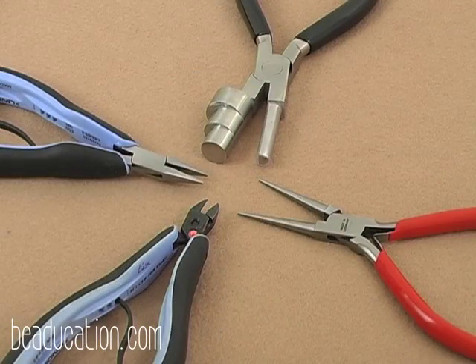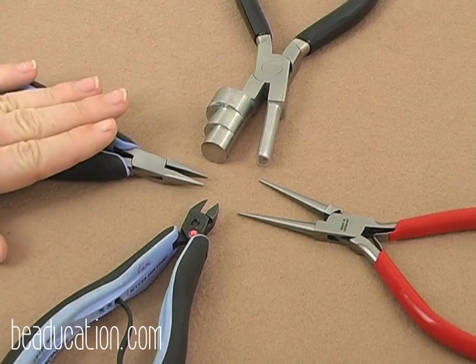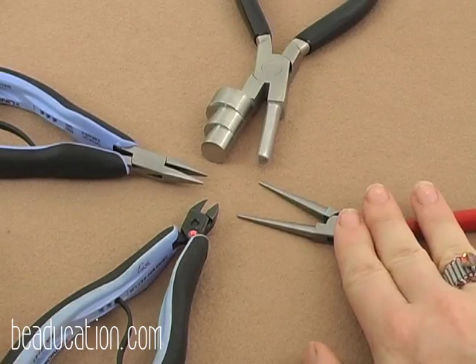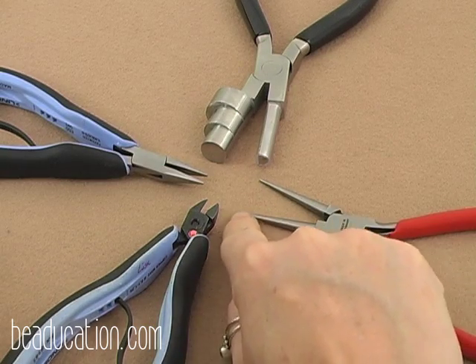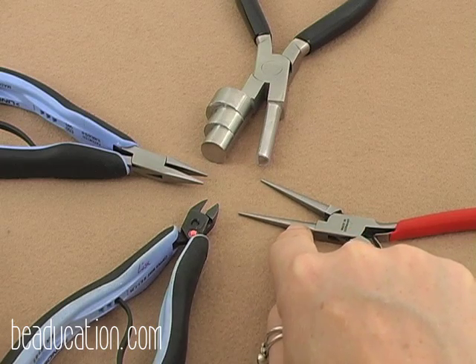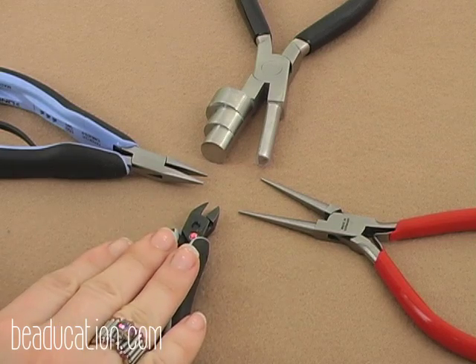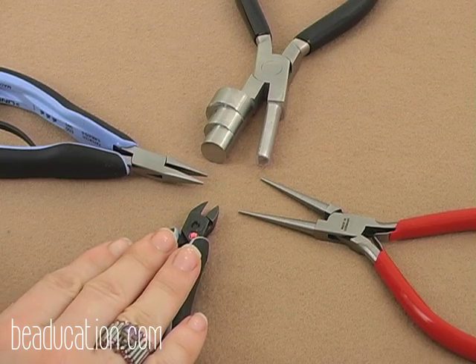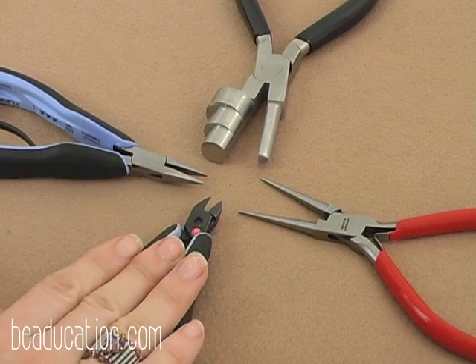Let's get started talking about tools and materials for the project. You're going to need a nice strong chain nose and a round nose. I like the long round nose because there are so many options on the jaw for making many different sized loops. You also need a nice flush cutter that is strong enough to cut 14 gauge sterling silver wire — that's what we're going to be working with today. My Lindstroms here will definitely cut it.